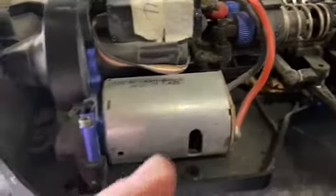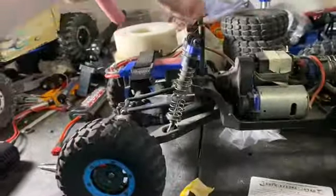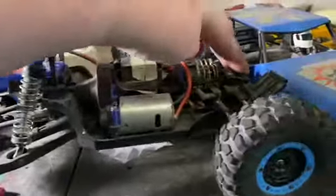The screws aren't there, so I'll just have to source them. But it's got a brushed motor, 2-speed transmission that works — I already tested it. The shocks definitely don't feel oil-filled. They're just super springy. And in the front, they are.